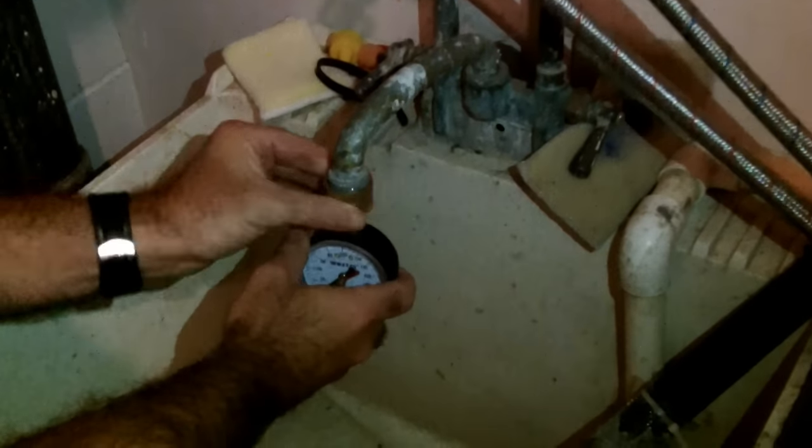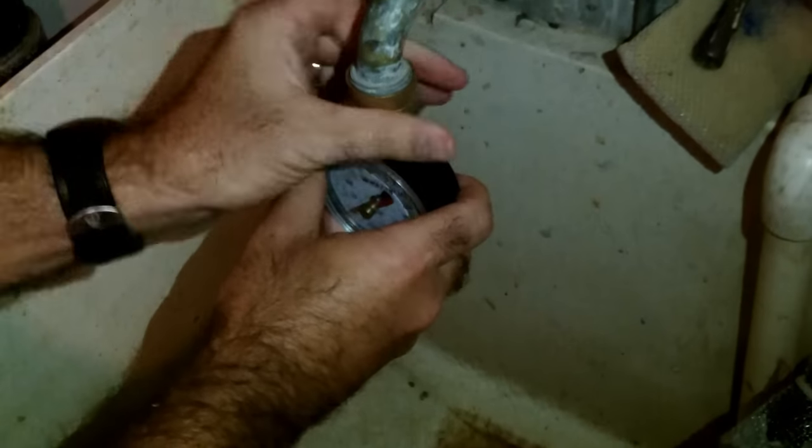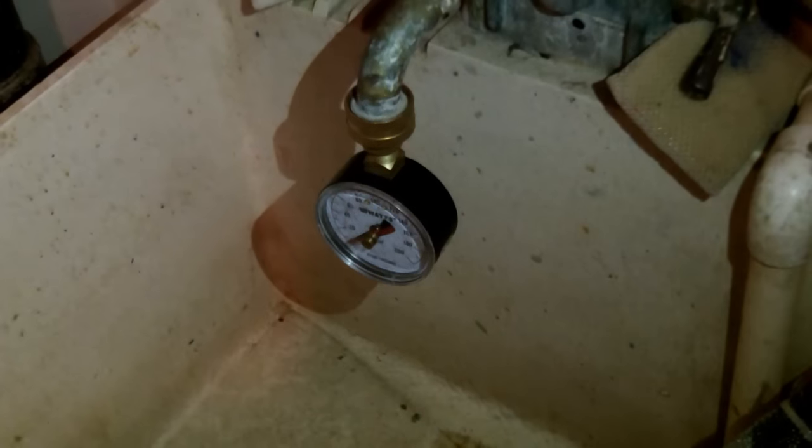Hi, everybody. It's Jeff with Home Repair Tutor, and today I'm going to be sharing with you how to test your water pressure in your house and how to adjust the water pressure at your water main if you have a water pressure regulator.